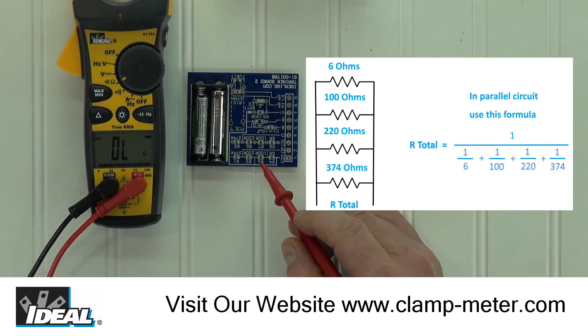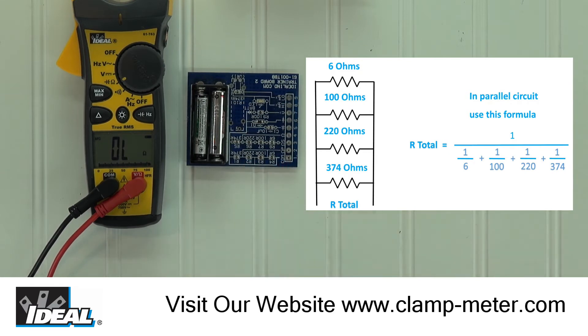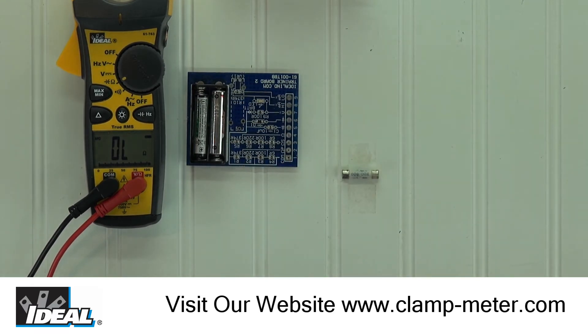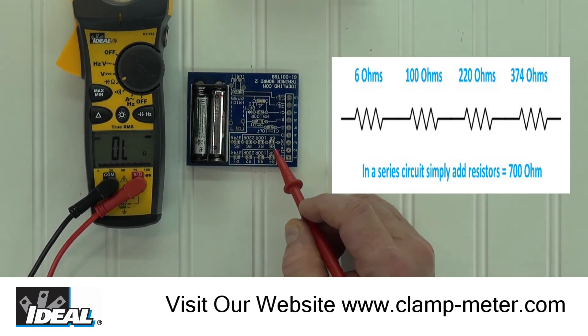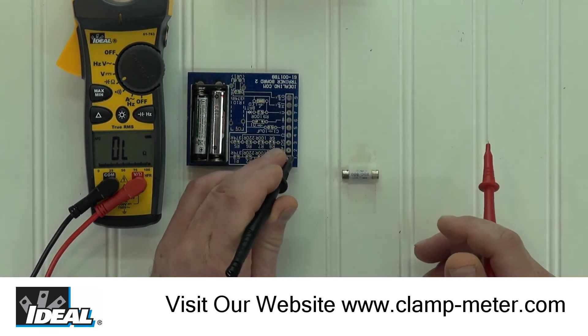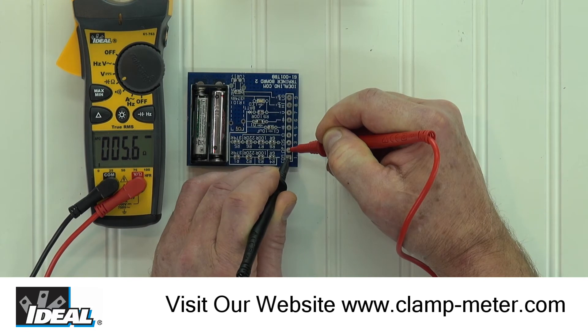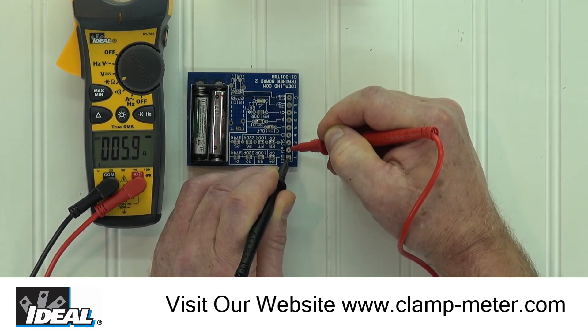Here we have four resistors — a 6 ohm, a 100, 220, and a 374 ohm resistor — wired in a parallel circuit, and the same four resistor values wired in a series circuit next to it. By placing the black lead on the common pad and the red lead on pad 2, we can read the total resistance of the four resistors wired in parallel, which is about 5.5 ohms. In a parallel circuit, we would expect the total value to be slightly less than the lowest value resistor, which was 6 ohms.